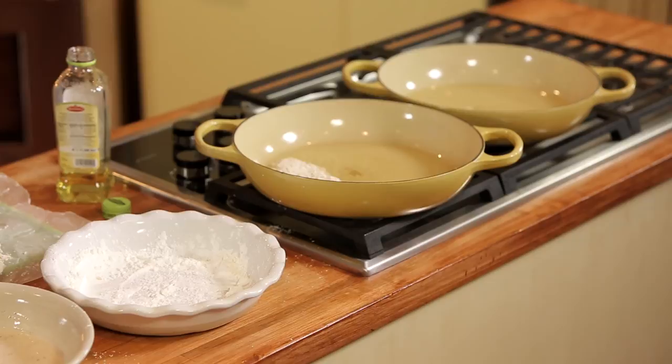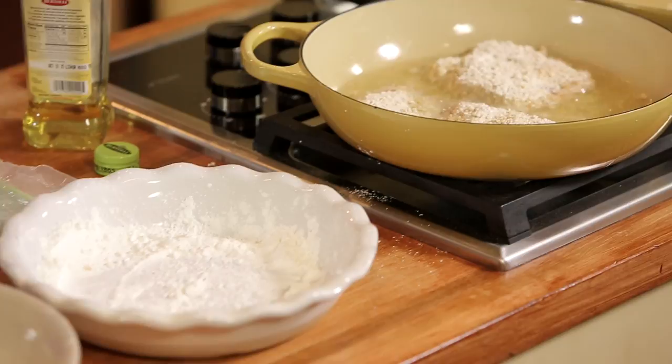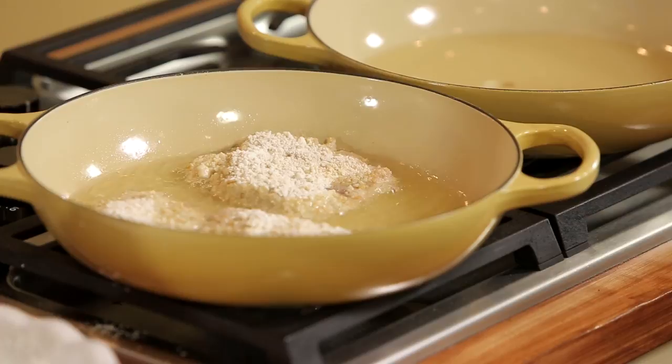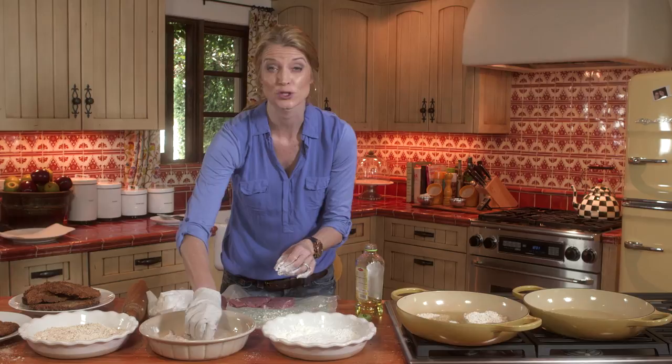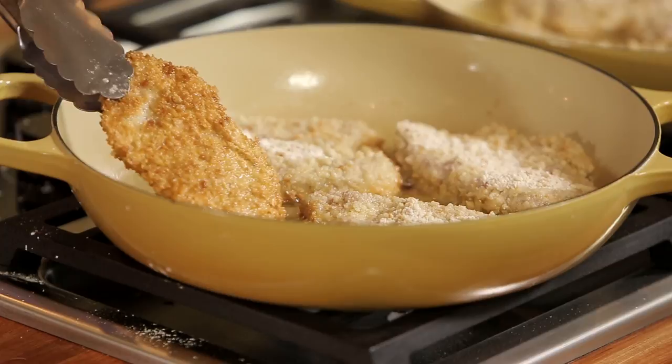Always lay the cutlets away from you because if it splashes, it'll go that way. I'm doing this in two pans because you don't want to overcrowd your skillet — then they won't brown. If you do it in batches, make sure that oil comes back up to temperature before you put your cutlets in or they'll get greasy. Can you see that browning happening on the edges? I'm going to pick it up — do you see how it's nice and golden brown? Now I know it's ready to turn over.